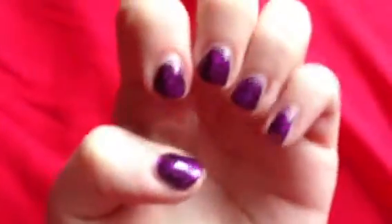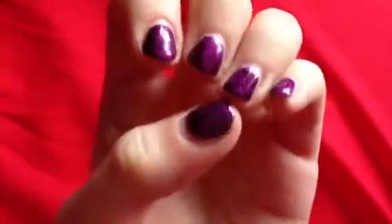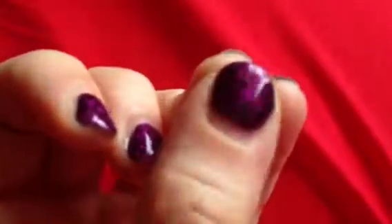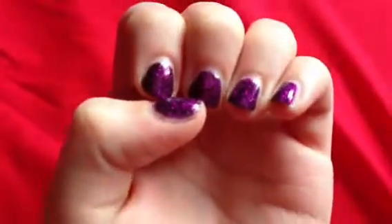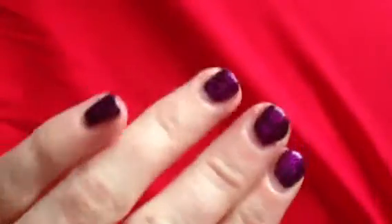I think it was a waste of time, but you never know until you try things really. It's a really nice colour — I like the colour, I was impressed with the colour. It was just a black base with some purple glitter on top.